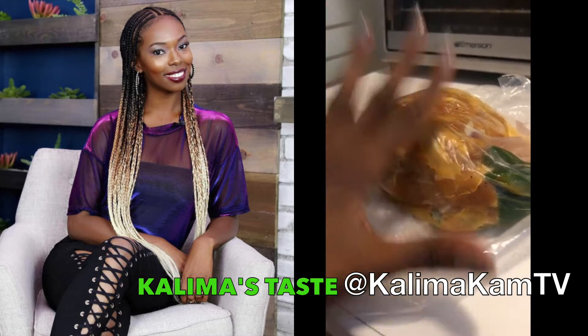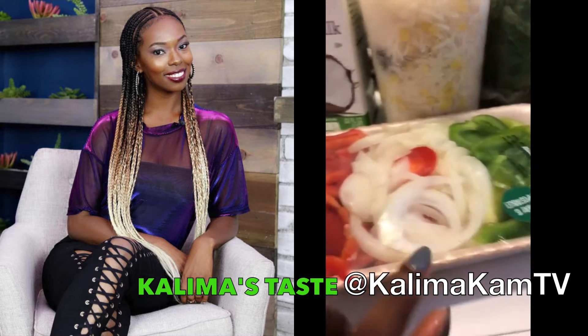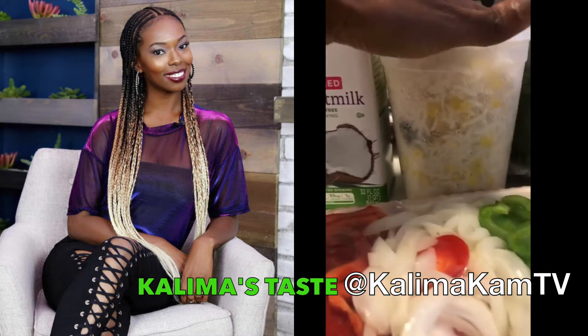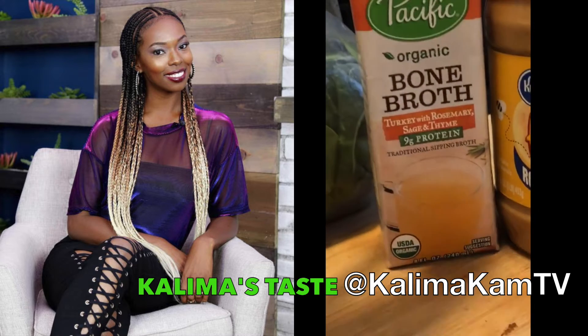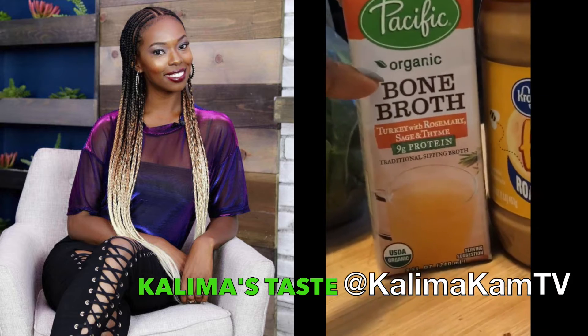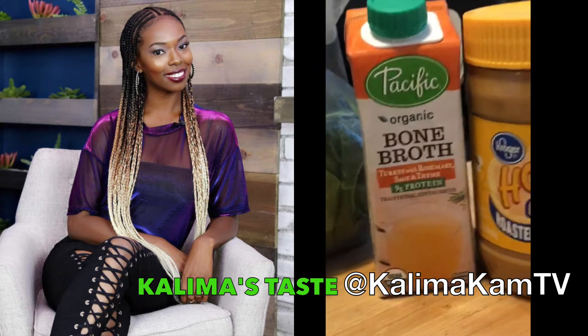We've got my halal chicken with peppers, extra peppers and onions, tomatoes, coconut milk, rice with veggies already cooked, basmati rice, spinach, some organic turkey, and rosemary, sage, and thyme broth. Chicken broth would work too, but we had turkey so we made it work. And of course peanut butter — honey and crunchy.